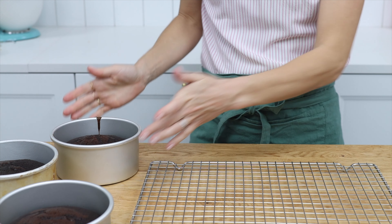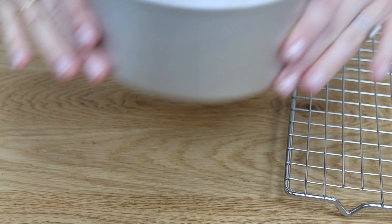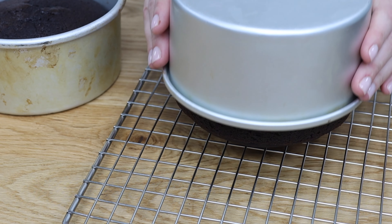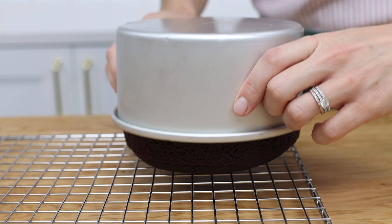Finally, after the cakes come out of the oven, wait about 10 minutes before you turn them out. Keep poking the pans to check the temperature, and as soon as you can lift the pans up with your bare hands without burning yourself, the cakes are cool enough to turn over.